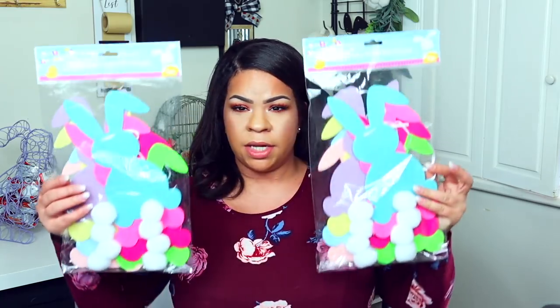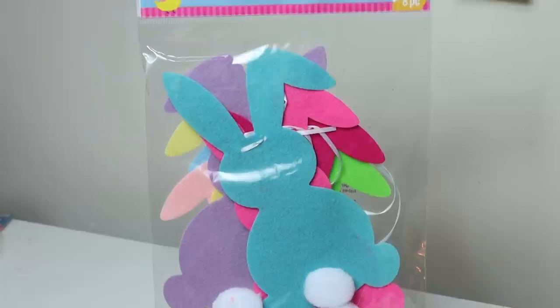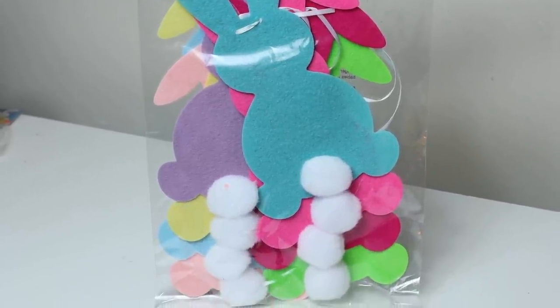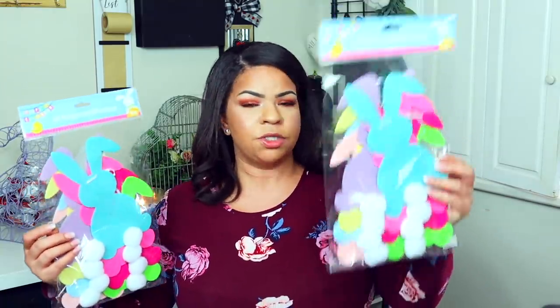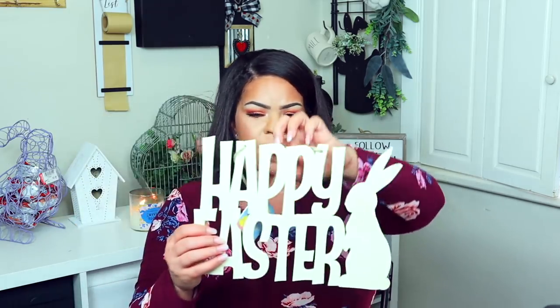Now for Easter, I want to share one of the things I was really excited about — these little banners. How cute are these little felt bunnies with the little bunny tails on there? These are in really fun bright colors with purple and blue. I got two packs and you can even deconstruct these and use them in your regular decor if you don't like the bright colors. I love that they're already in the shape of a bunny.